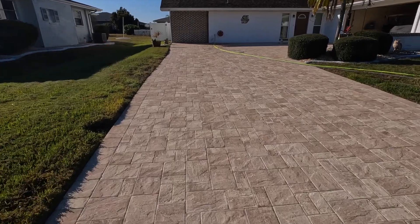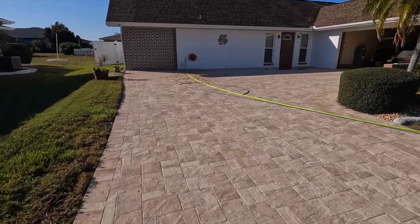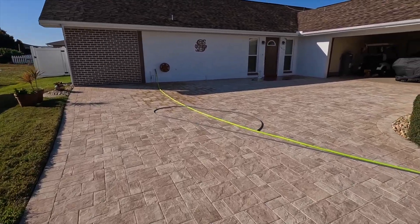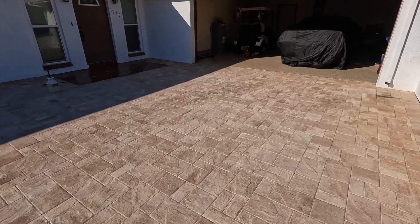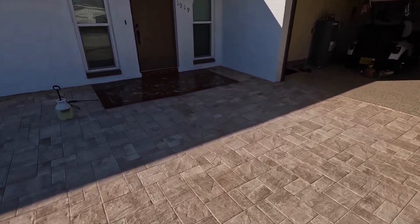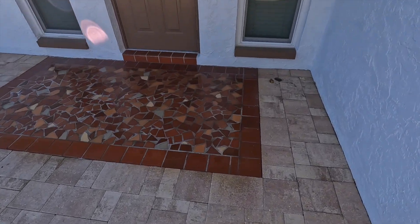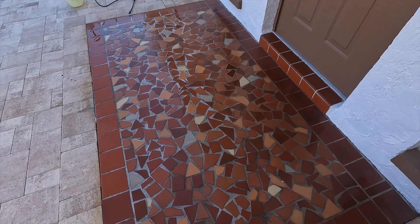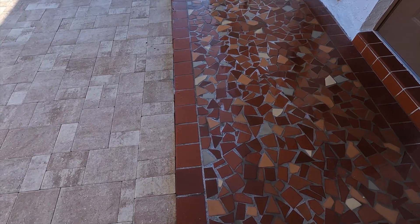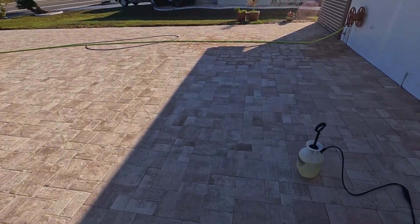These are the textured pavers — they're gonna look really nice when we get finished with them. They come up and around the side here into the driveway. We've got some old terrazzo front step that they kept and worked around, so we're just trying to clean up the ground a little bit. It's kind of grayish, so we're pre-treating that before we start cleaning the pavers.